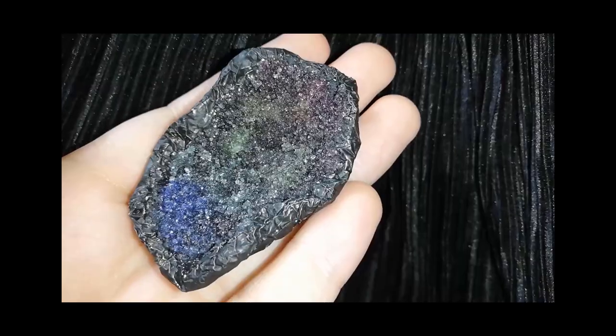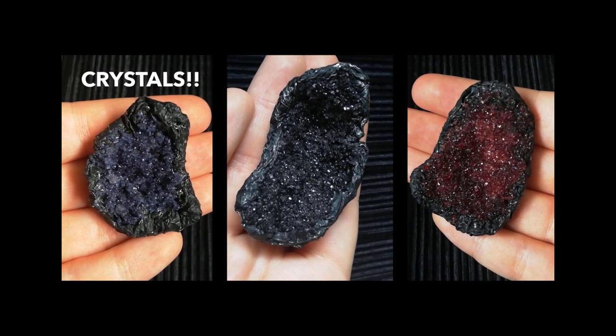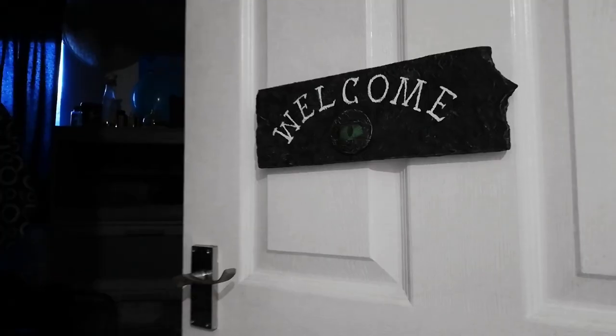If you're looking for some more shiny decorations have a look at these crystals made with sugar and glue. And I'll see you soon!